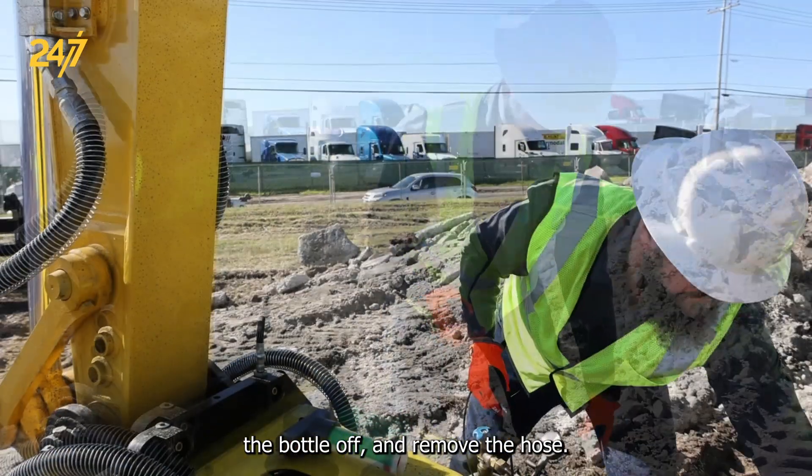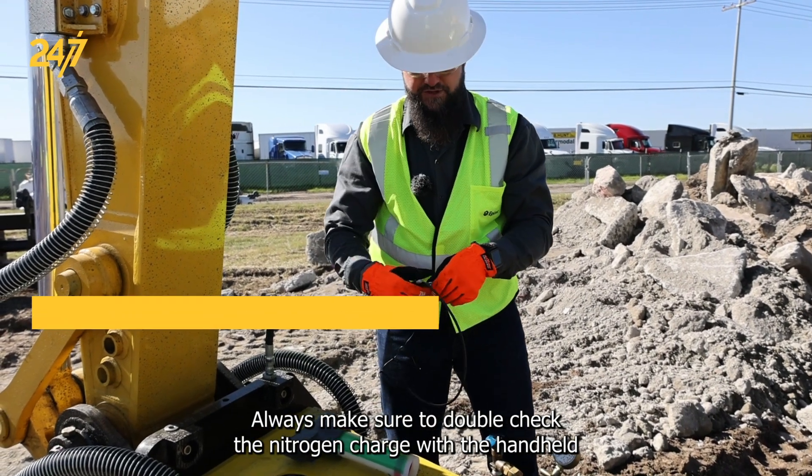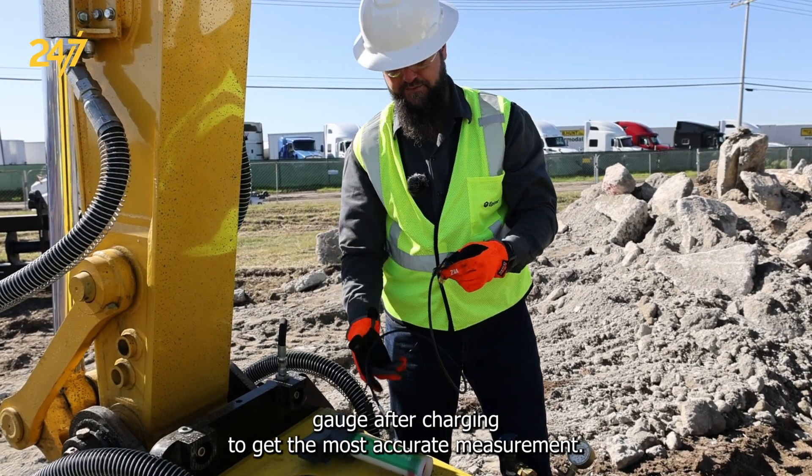Remove the hose. Always make sure to double check the nitrogen charge with the handheld gauge after charging to get the most accurate measurement.